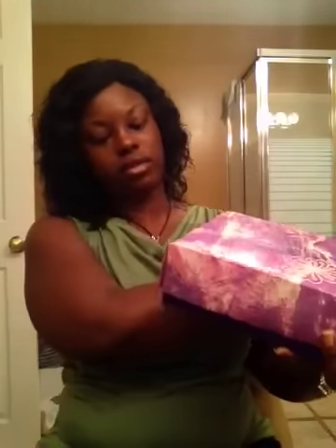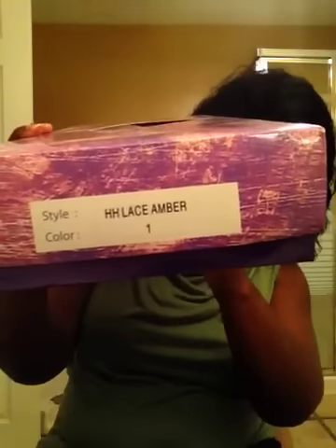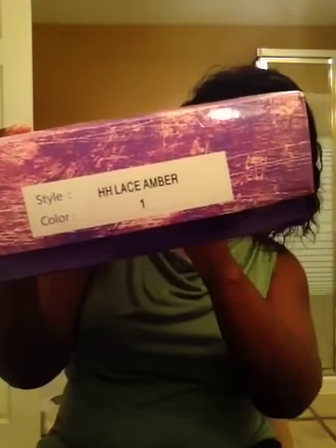If you remember the last review I did with the bang — it was about 14 inches long — that one came from there as well. This one is also part of the It's A Wig collection, but it's called It's A Cap Weave Lace Front. It comes in this box and it's 100% human hair. It is the HH Lace Amber and I have it in color number one.